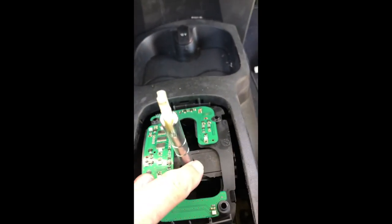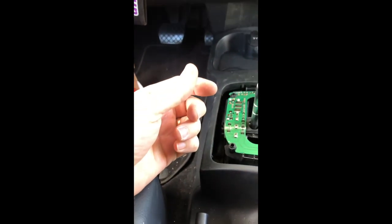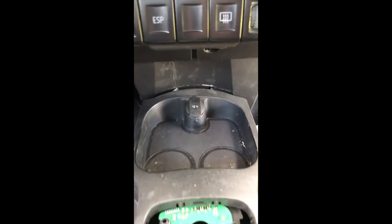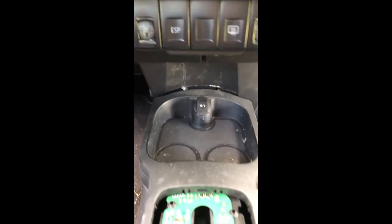I am absolutely out of my mind because I am trying to replace that little plastic piece right there — it completely disintegrated. I've got this center console unscrewed, unbolted, whatever you want to call it, which was actually easy — just two screws and then this bolt here for the armrest.